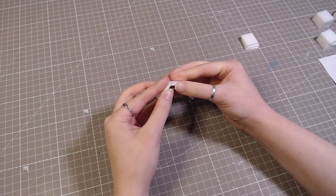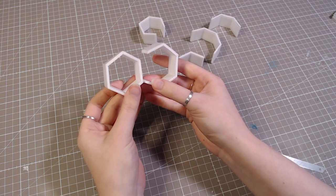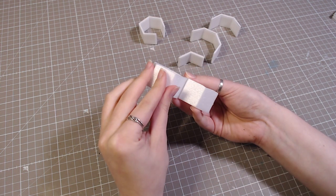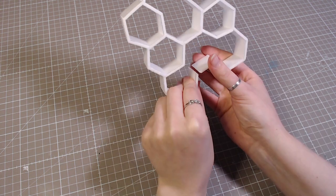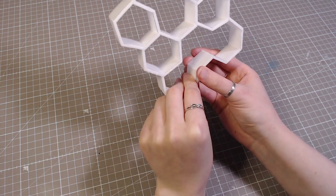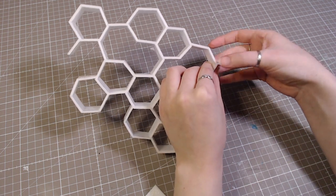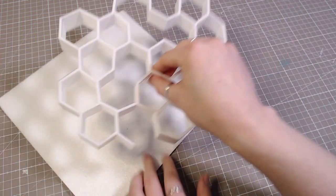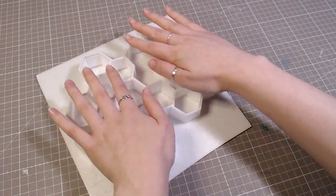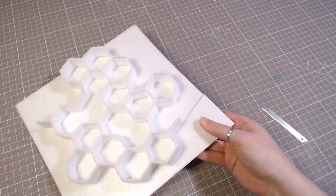I don't like using hot glue for foam, but I ran out of all my contact cement, so I'm using what I have. When it was all done, I glued it on another piece of foam and cut off the excess to make the proper shape.